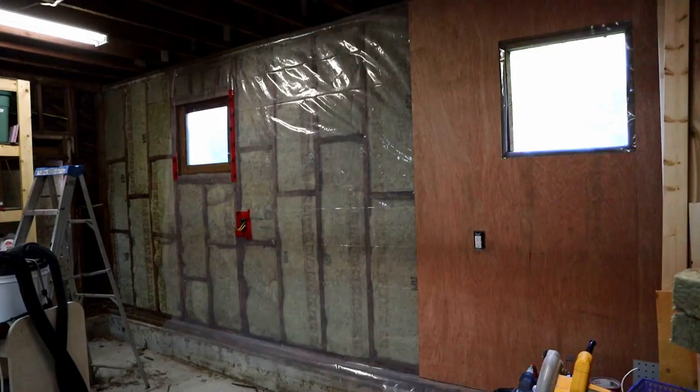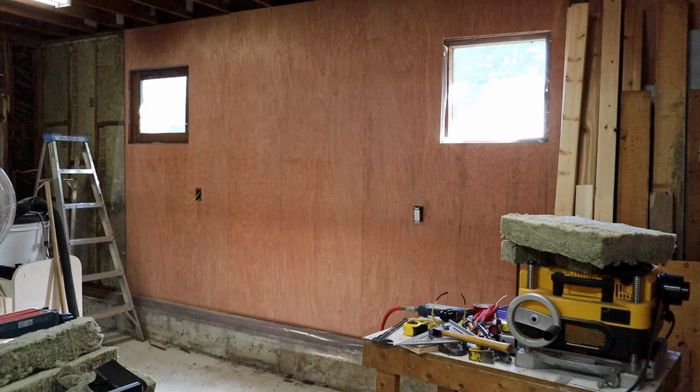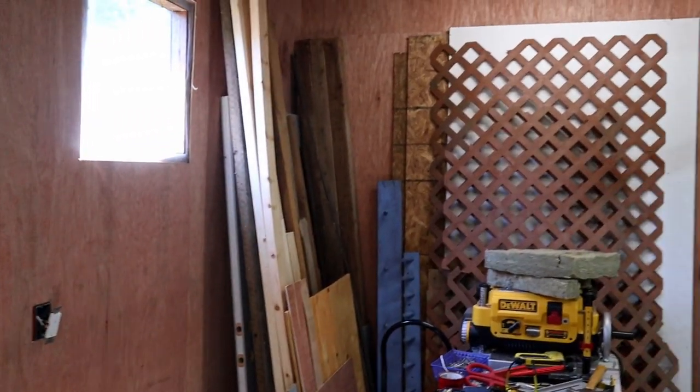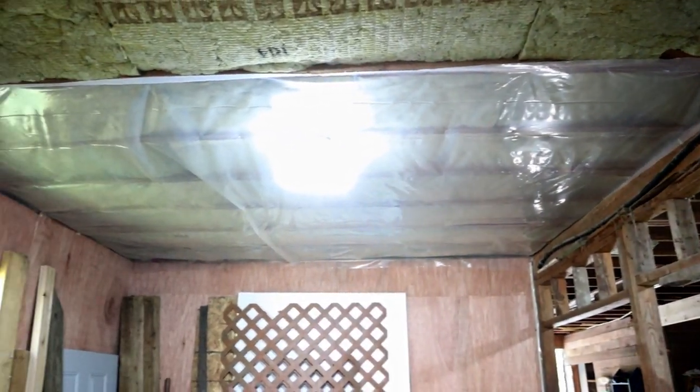Once I got it all cleaned out, I added two more outlets to this wall, and then started putting in the insulation and the vapor barrier, and then covered it up with paneling. This side is moving right along, but before I add too much clutter to it, I'm going to add the insulation and vapor barrier to the ceiling while I can still get at it.